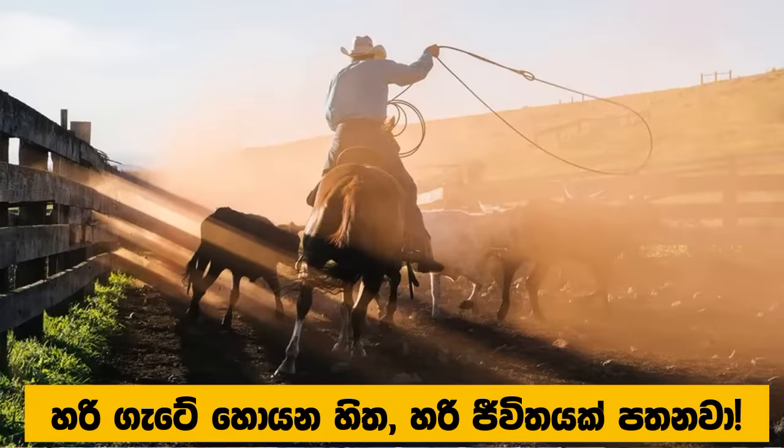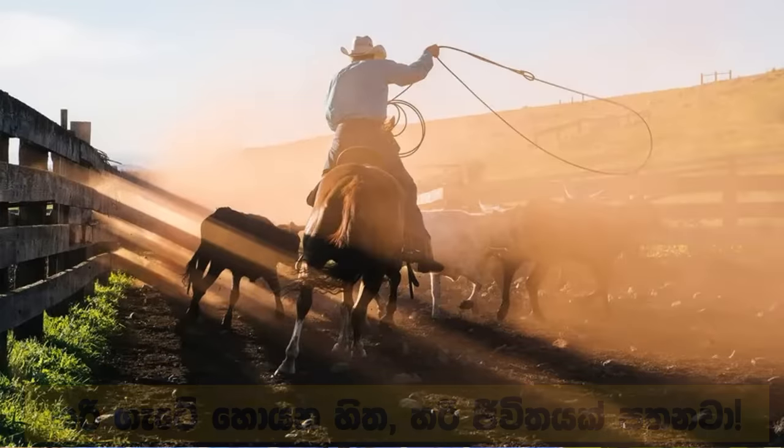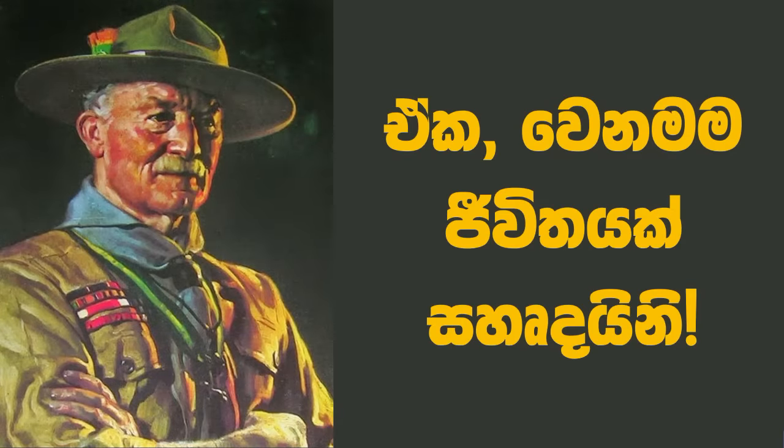In this life, humans are the most important thing in the world. But we are not able to do this — we are able to do this. I am very happy to have this video.